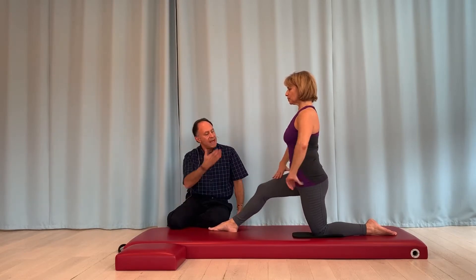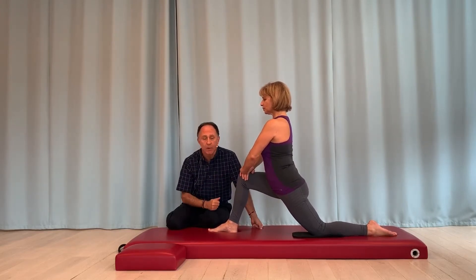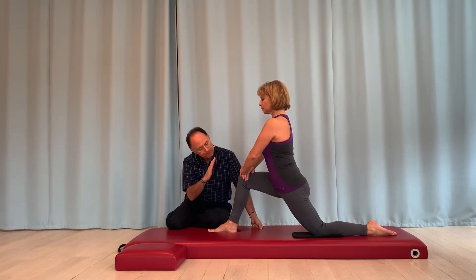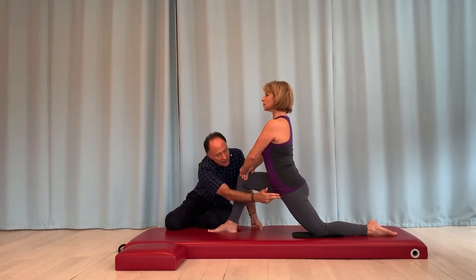Go ahead and lean your body weight forward. When she does this, her left thigh goes into extension at the hip joint, and that means we are theoretically stretching all of the left hip flexor muscles. From lateral to medial, we are looking at the anterior fibers of gluteus minimus, anterior fibers of gluteus medius, and TFL.